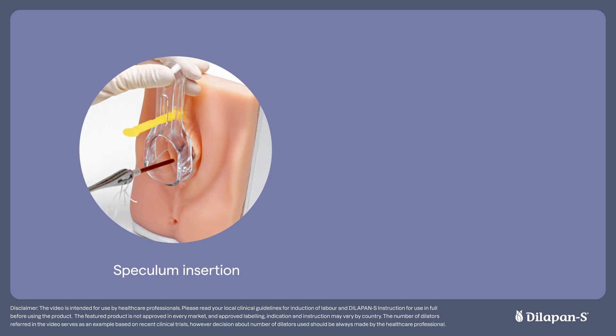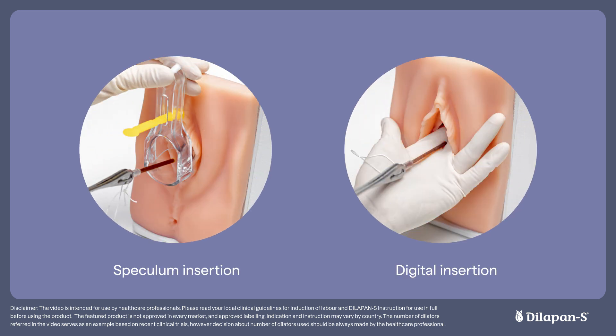Dilapan-S can be inserted using a speculum or via digital insertion. You should primarily decide which technique to use based on which you are most confident with and the patient's anatomy. Other considerations may include cervical position, station of the fetal head, or maternal preference.